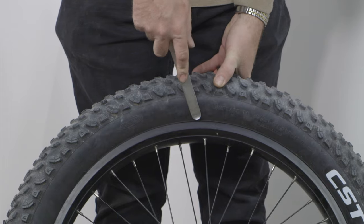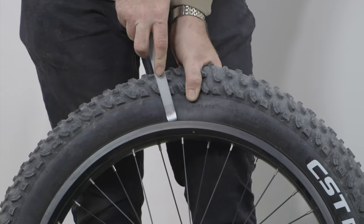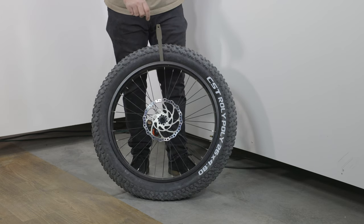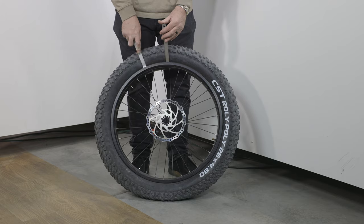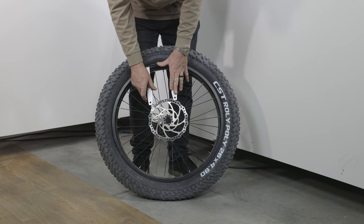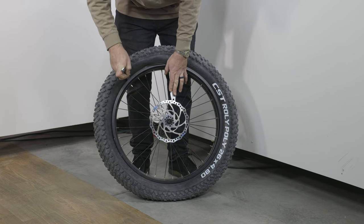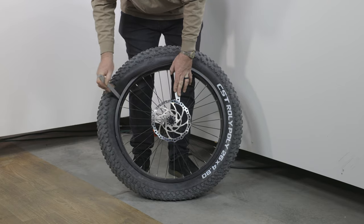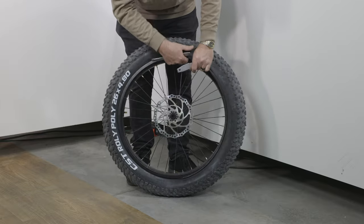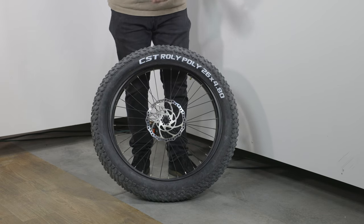Start with your first tire lever at 12 o'clock with the lip side pointed in. Come down inside the rim, hook underneath the tire, and lever it out. Hold the first one in place, take your second lever about four to six inches away, and lever the tire bead over the rim. Slide backwards with the second lever and repeat the process. Continue two or three times until you can use your fingers to peel the bead off. Use fingers or a plastic tire lever to avoid scratching the wheel.